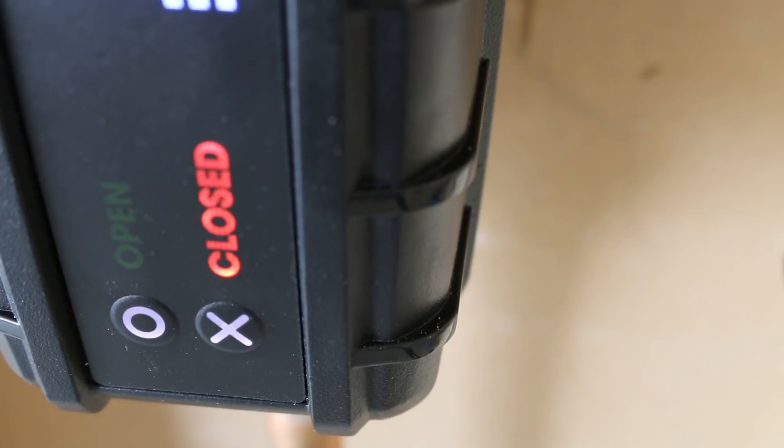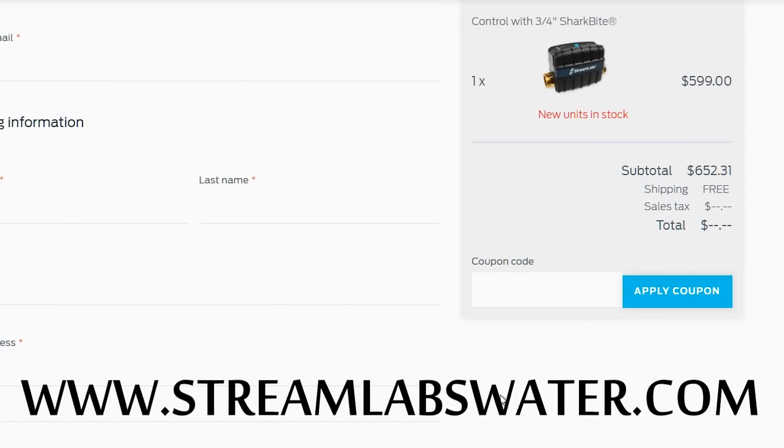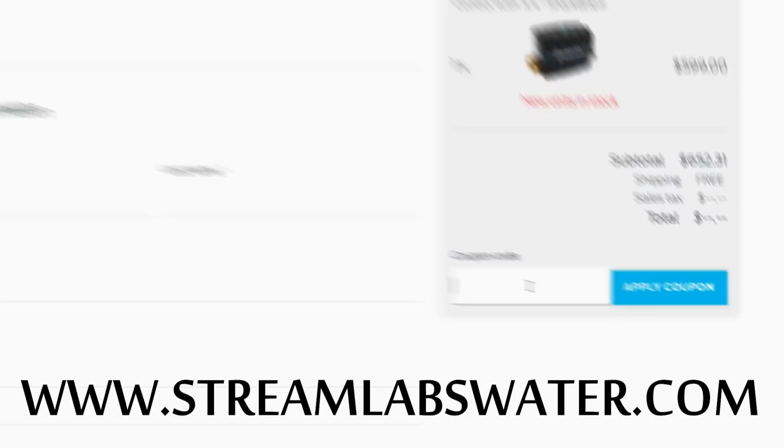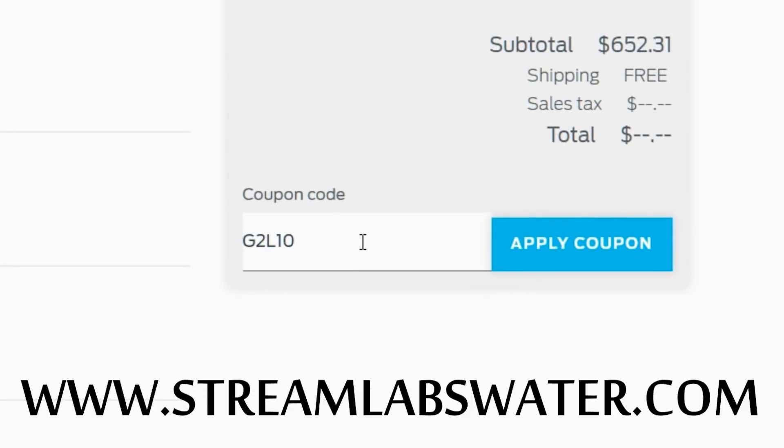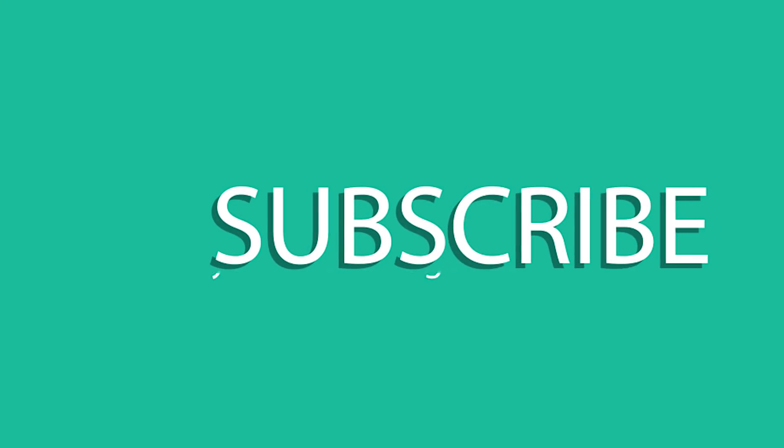In most cases, a control like this will lower your home insurance rate by a few dollars a month, and considering how much a claim would cost, it'll pay for itself in the long run. Is it something I would get personally? The answer is yes. You can order a kit at www.streamlabswater.com and use code G2L10 to get an instant 10% off — that's a $60 saving. If you liked this video and want to see more reviews like this, leave your suggestions in the comment box below, and don't forget to like and share. Until the next one, thanks for watching!